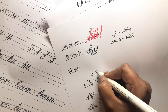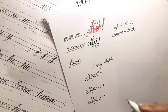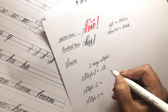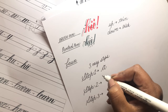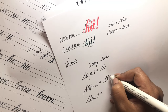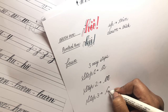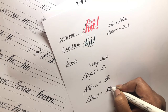We will create faux calligraphy by following three easy steps. Step one: write a normal cursive alphabet. Step two: trace the alphabet in the air and identify down strokes and up strokes, then add another layer to the down strokes to create thickness. Step three: fill it in.